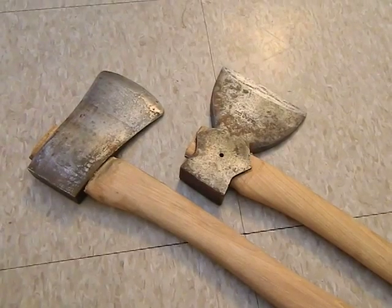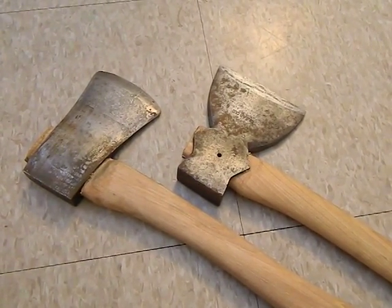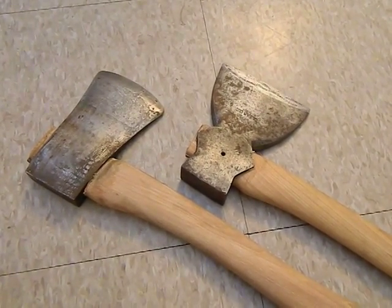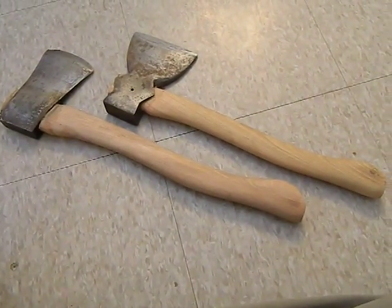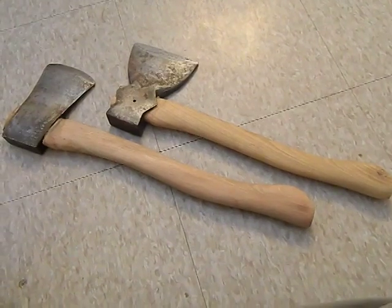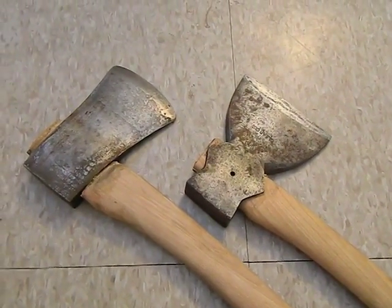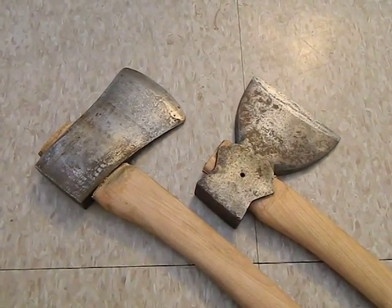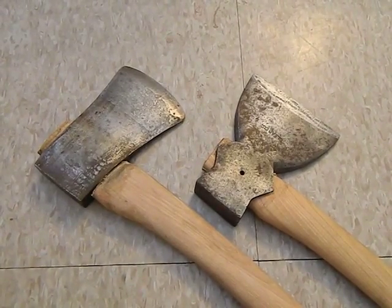All together, I think I have maybe 25 dollars in the two of them — in the heads and materials and all that. They have a nice vintage look to them, which I really like. I think they look like they've been used, like they've got a history, and they're going to have a long life here on the homestead being used and enjoyed — hopefully by the next generation.